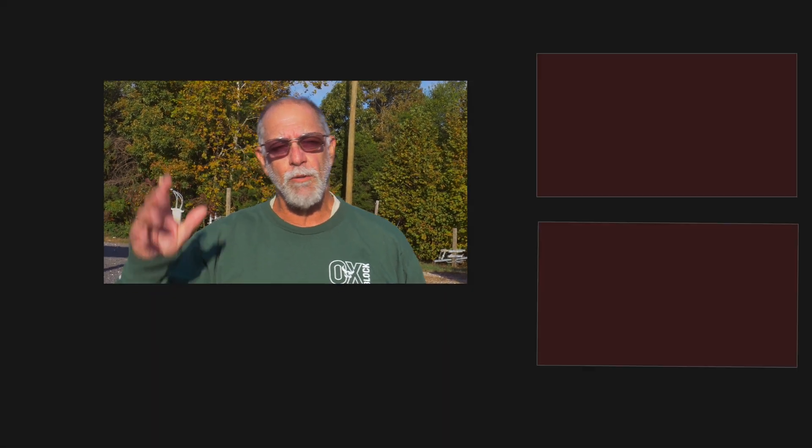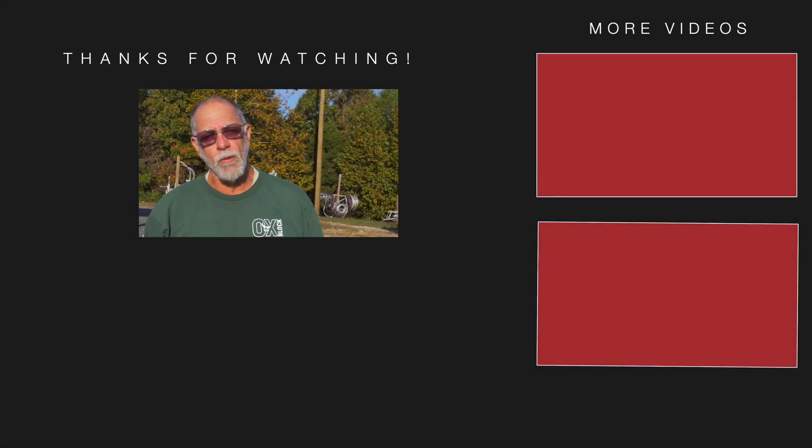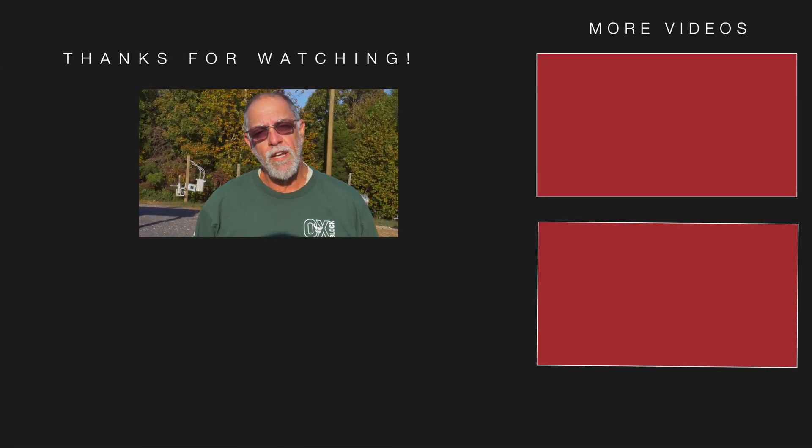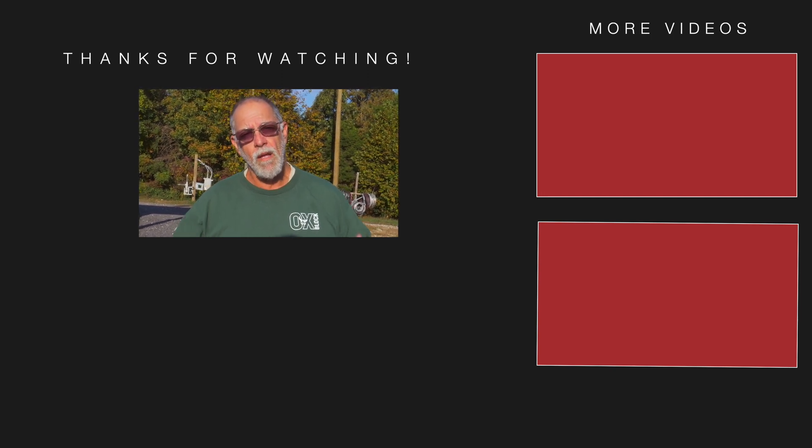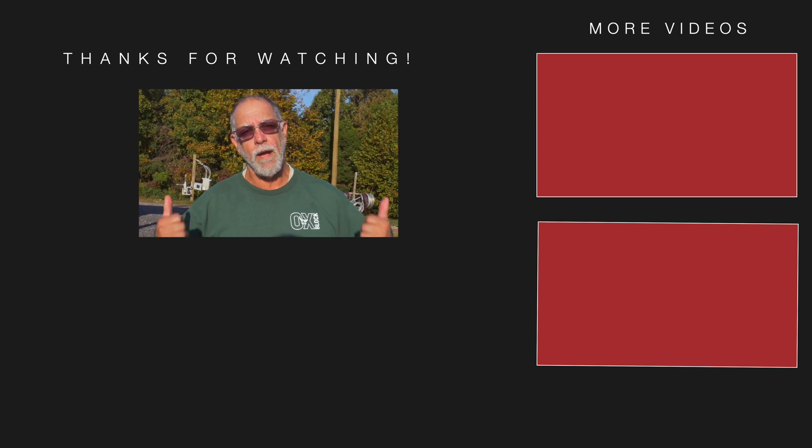Hey folks, this is Randy from Elite Lime and Training School. I'd like to thank you for watching our video. If you really like it and enjoy it, please hit the subscribe button down below and join us. Thank you. Have a great day.